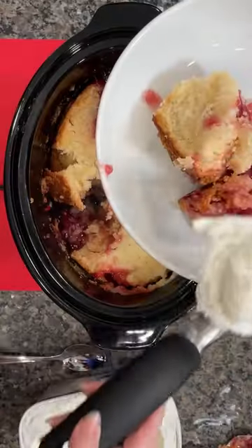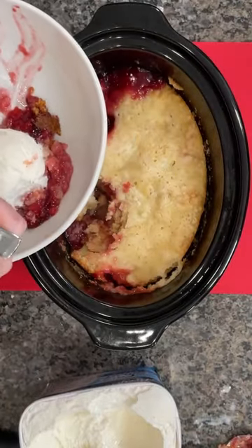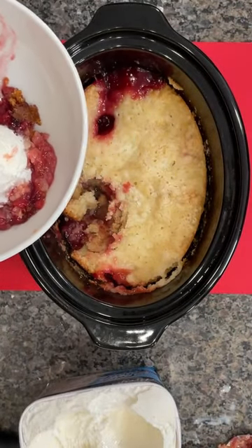Put the lid on it, bake this on high for two to three hours, then serve it with some ice cream. Man, this is delicious — you have got to try this.